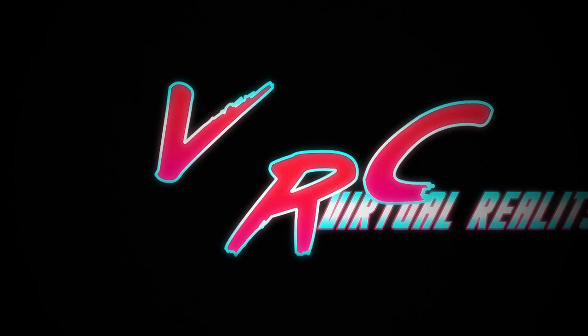Today on the VR Cauldron, we'll be comparing a silicone face mask for the Oculus Quest with a PU leather face mask from Kiwi Designs, also for the Oculus Quest. Hello and welcome back to the VR Cauldron, your melting pot of VR goodness.